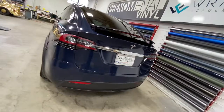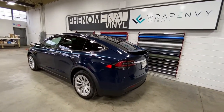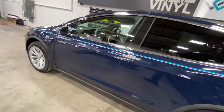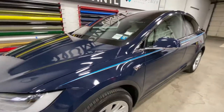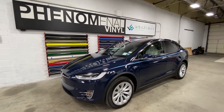It blends really nice and still looks stock, but definitely a lot different than stock. Tell us what you guys think of this color. I'm going to take some pictures outside too, so it will lighten up outside, but let us know what you think. Thanks.